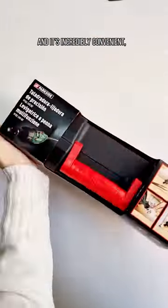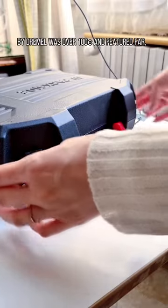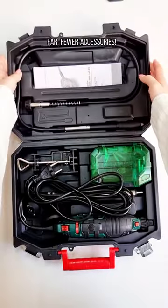This rotary tool is made by Parkside and it's incredibly convenient. I bought it for 25 euros, and just to give you some context, the awful one by Dremel was over a hundred and featured far fewer accessories.